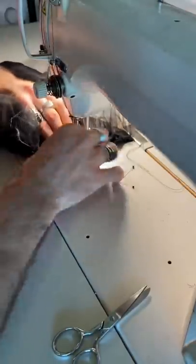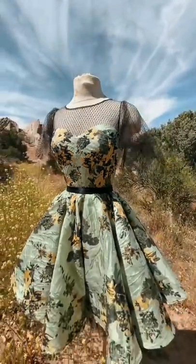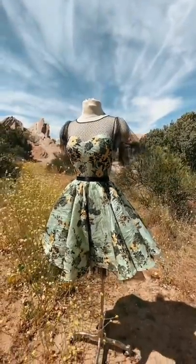I also like to press my tulle before I stitch it in because I think it makes it a little bit more manageable. The last step was to sew on the little capelet sleeve because I wanted to have a little motion to match the rest of the dress. What do you guys think about the way it came out?